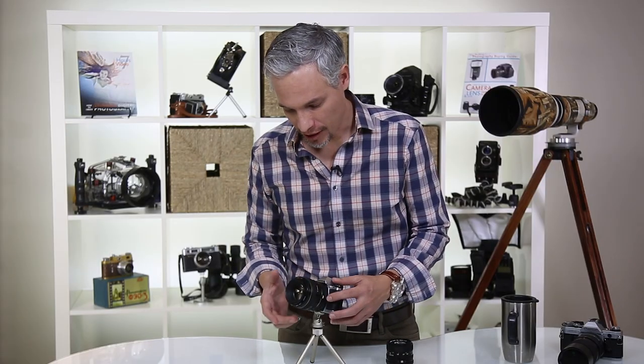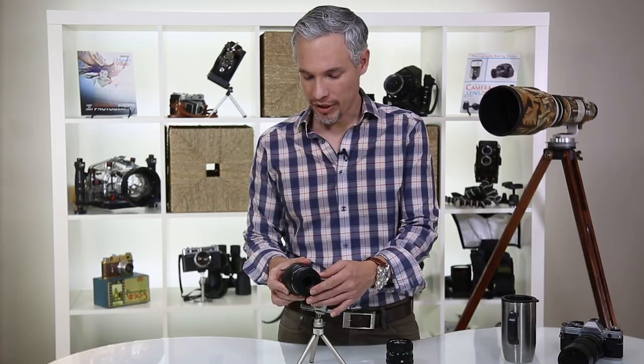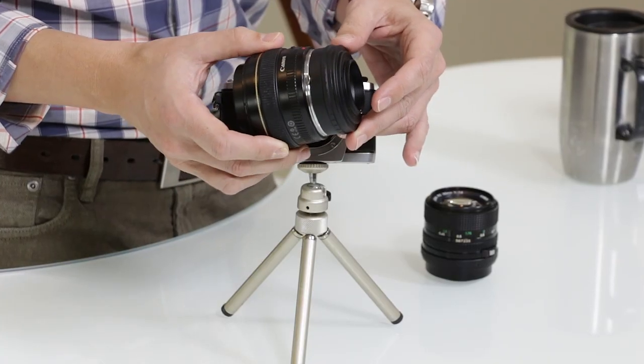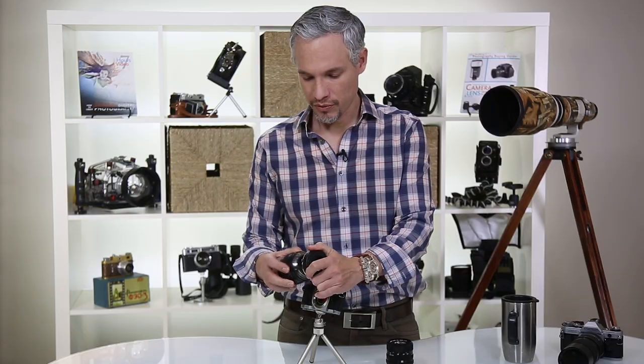We've only had this camera for a couple of days but we've been trying to work it out in a variety of situations. If you want to see the actual files and investigate them on your own computer, wait until the end of the video and I'll give you a link to download them. First, I'll just pop off this lens here.